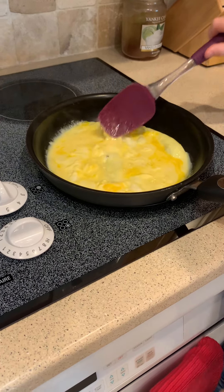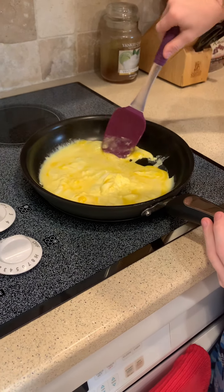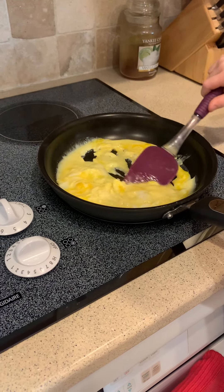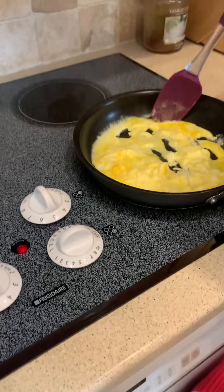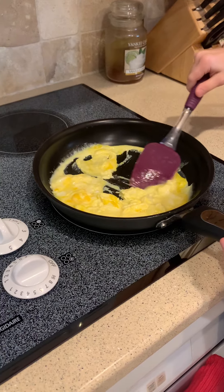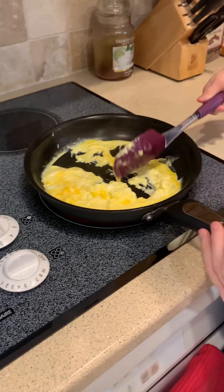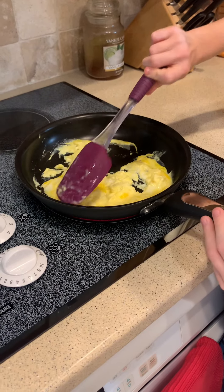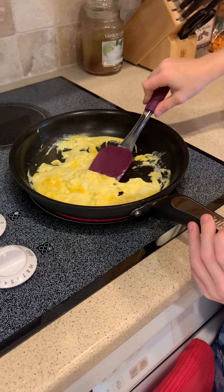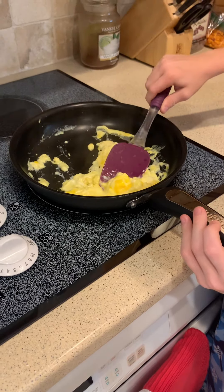It's going to start cooking. I put it on 6 because I like it when it cooks faster. And when it starts getting all mushy like that, it's a good sign. Hear that sound? It's a good thing. I'm just going to keep cooking, flicking it so the other sides can cook. Keep on going — get the edges, by the way.